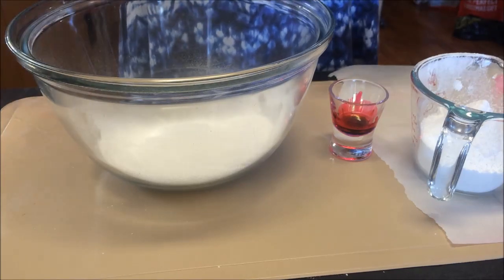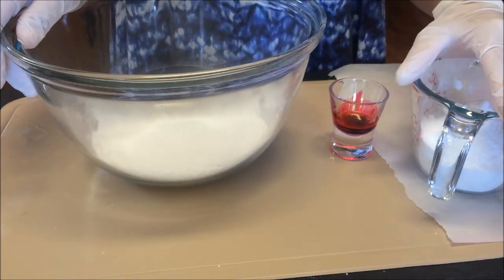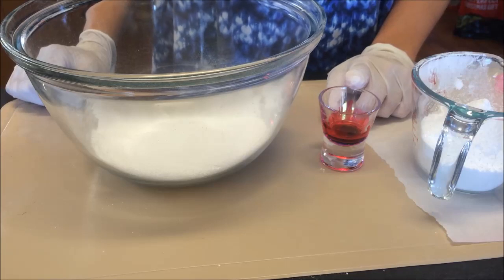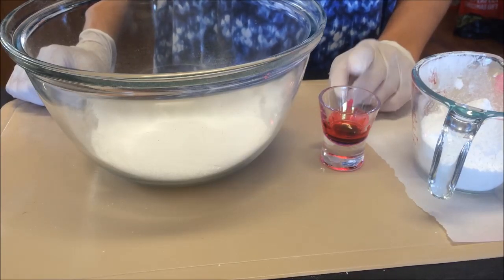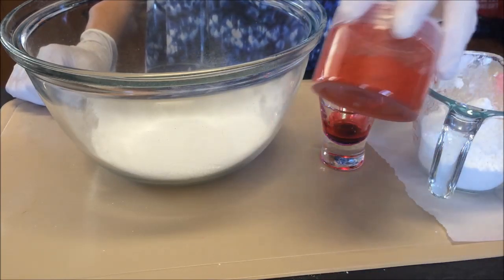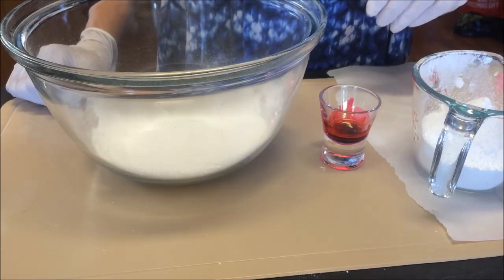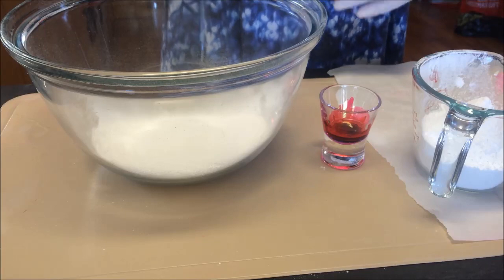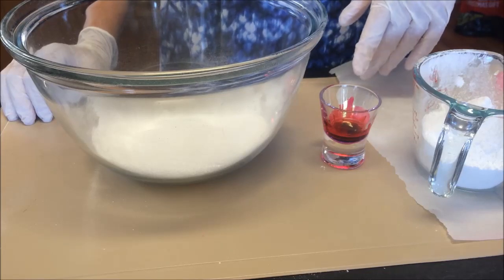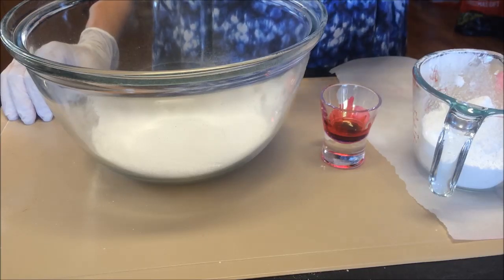Pretty much everything in it is 125 — we've got 125 grams of sifted bicarb, 125 grams of citric acid. I have 1.25 grams of distilled water, and I've also added about 0.25 grams of water-soluble dye powder. This is really strong so you don't need a lot. If you're using liquid dyes, remove some of the water content; if you're using lakes, you'll probably need more. After mixing the color into the 1.25 grams of water, I then add 1.25 grams of coconut oil.